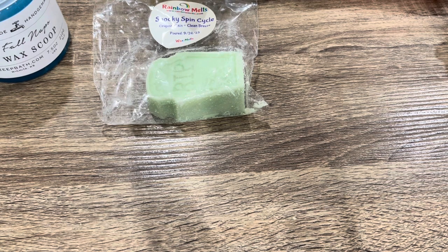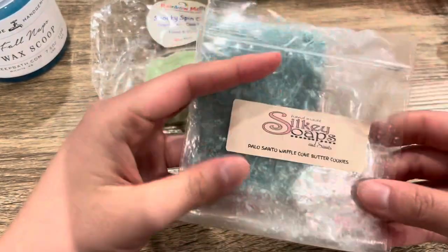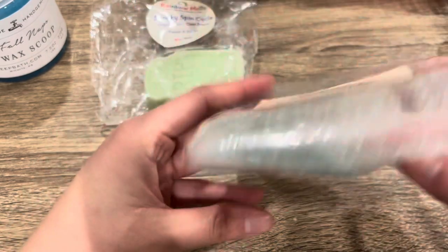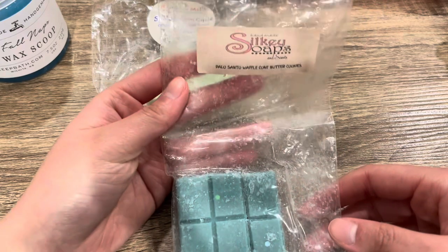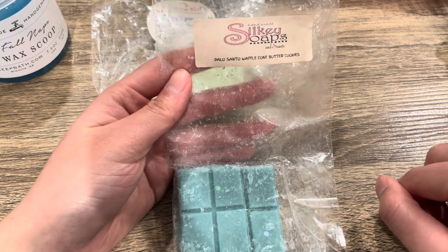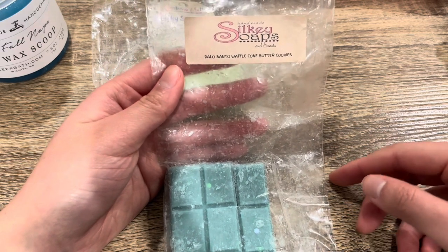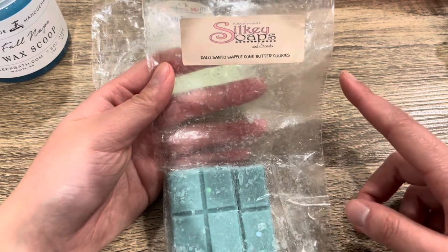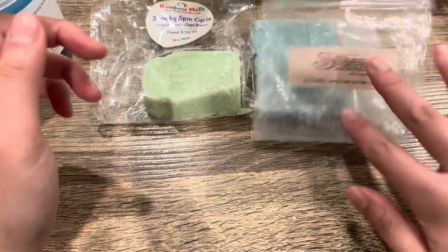Next from Silky Soaps and Scents — I've been melting through this brittle. This is a custom I made in Palo Santo, Waffle Cone, and Butter Cookies. Really, really nice. I made this a long time ago and it's still performing very strong. The Palo Santo is the strongest note — her Palo Santo is different from other vendors, more masculine and cologne-y in this blend. I think I'm starting to get a bit burnt out on Palo Santo bakery, so I'll mix it with other bakery notes to dampen that Palo Santo down. Great quality wax from Silky's — I love her wax company.